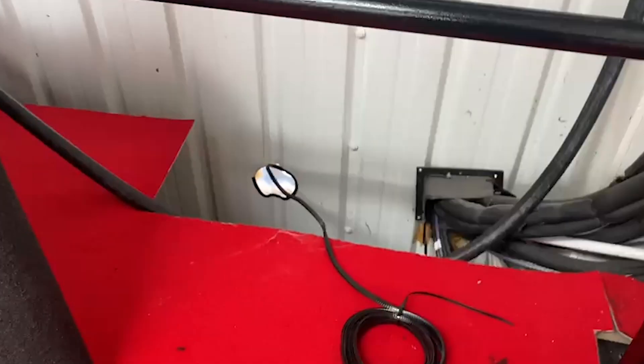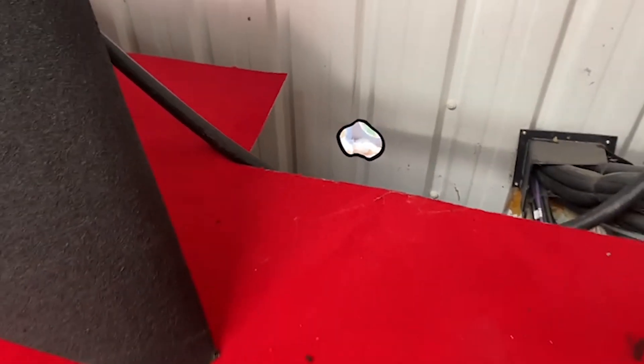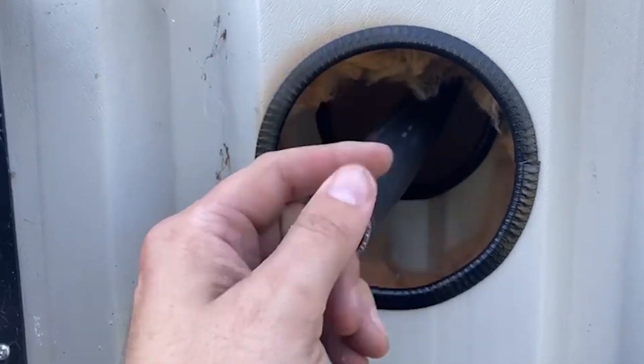Absolute sweating! That cable's gone in beautifully. The grommet means the cable won't get cut into it. Looking outside, we'll get it pulled through. That's its little house — I'm going to make one of these for each penetration.